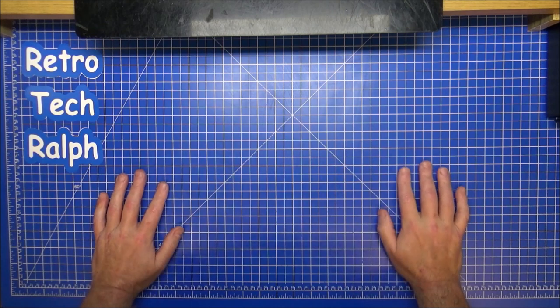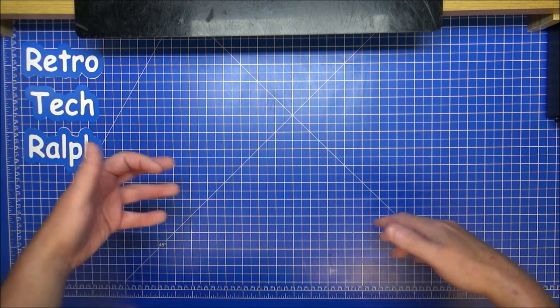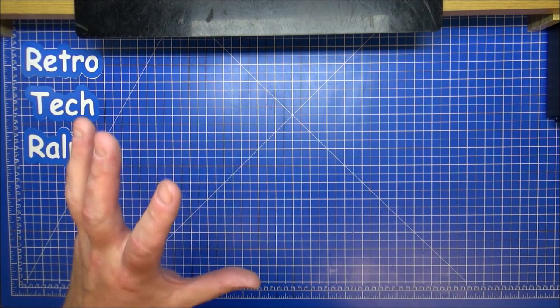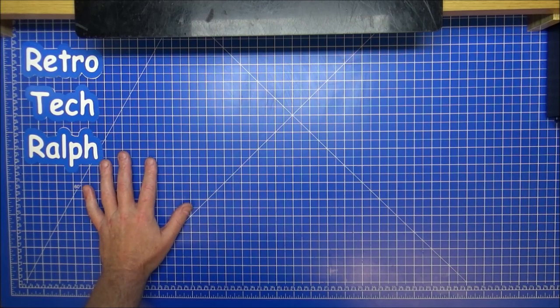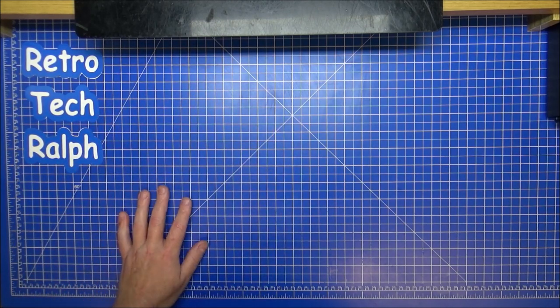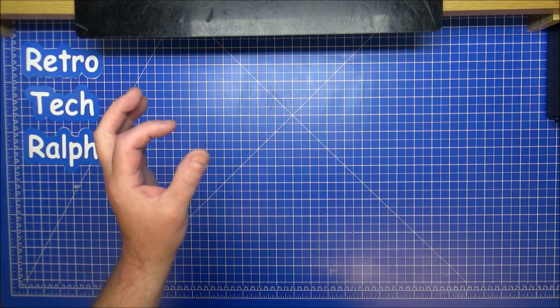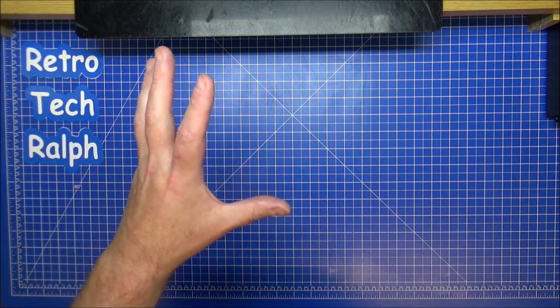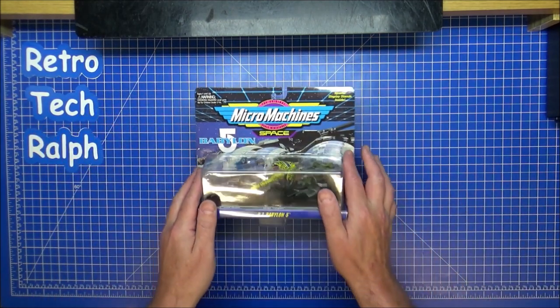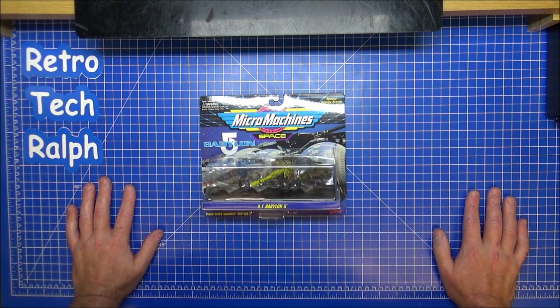Hi guys, RetroTrek Ralph here with another unboxing of a sci-fi space toy. This time it's Micro Machines. Now I used to have a lot of Micro Machines growing up — we were collectors. I wasn't really a kid when they came out, but there's one special one that I wanted to get for recollecting all my stuff, which was the Babylon 5 set.